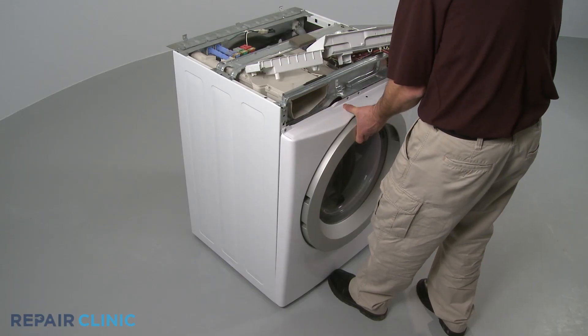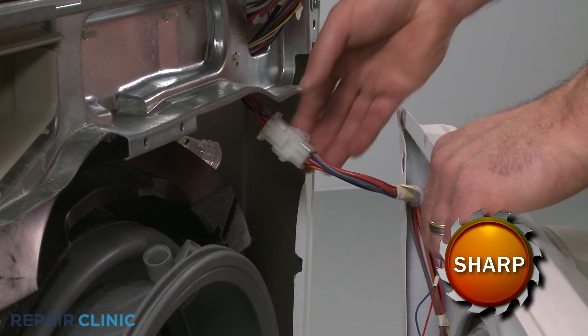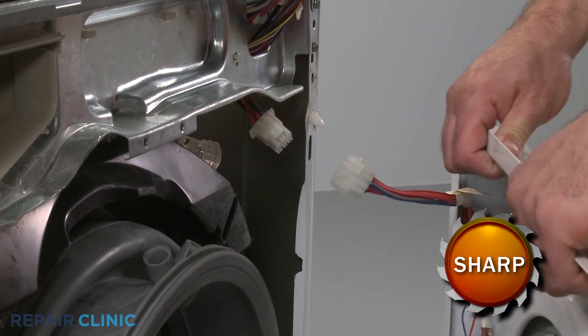Now lift the panel up and out to detach. Disconnect the front panel wire harness to fully release the panel.